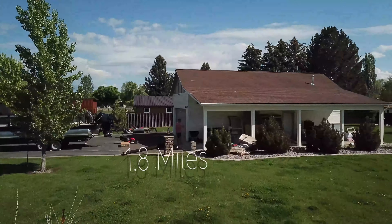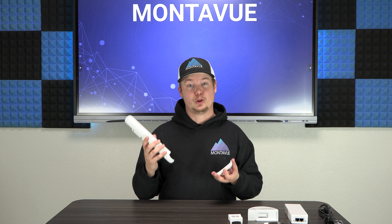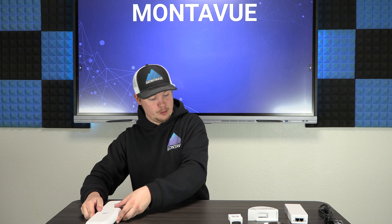The bridge sends that signal up to 1.8 miles away at 867 megabits per second. This means you have a relatively large camera capacity on a single bridge — 867 Mbps can easily handle a full 32-camera system sending all that signal back to an NVR without any interruptions.